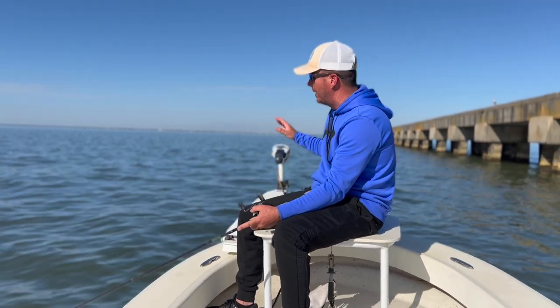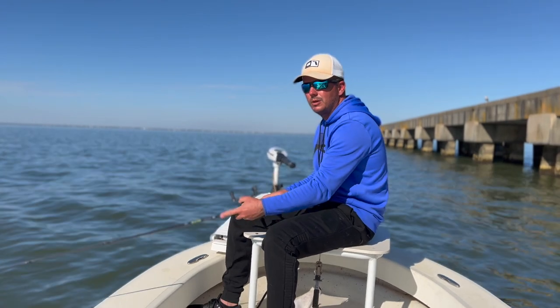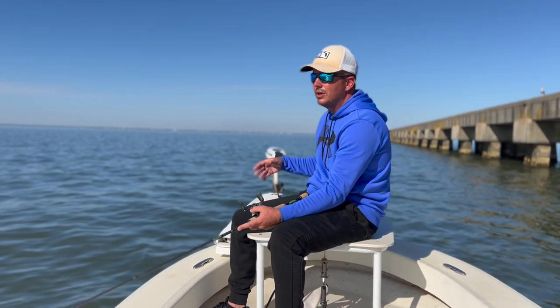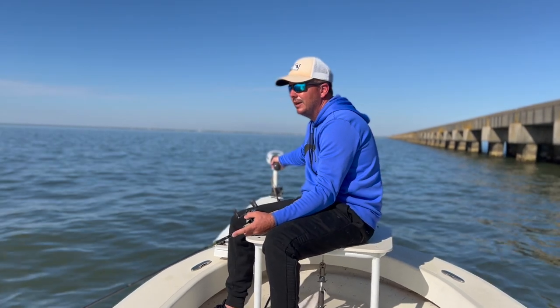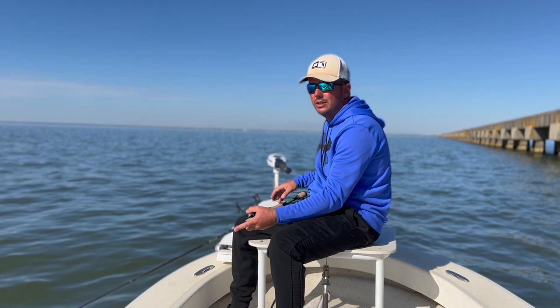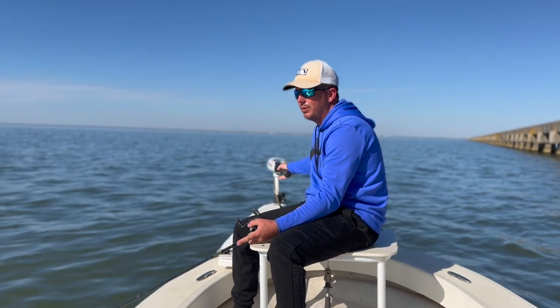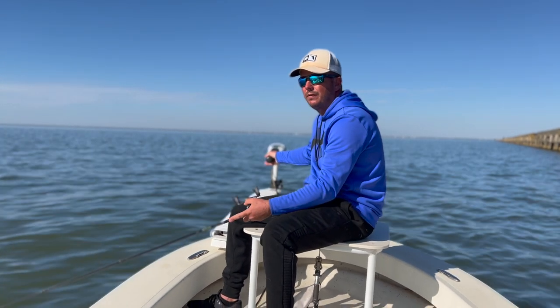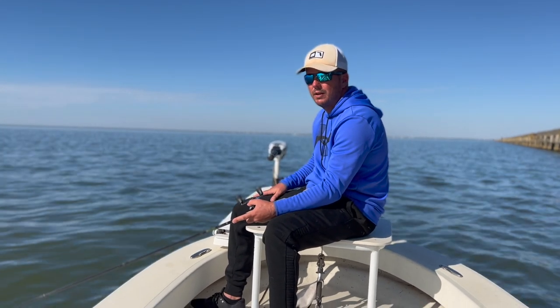Depending on how hard the tide is falling, that tells me how far I want to be off the bridge so I don't sweep the bait back into the bridge itself. Every once in a while give it a couple little twitches, but for the most part it's a nice streamlined drag right down the bridge. You just be patient and cover a lot of water. I like to do this before the boats get out here — you can really cover some ground, and when you've got the whole bridge to yourself and there's a handful of fish, trolling can be extremely effective.